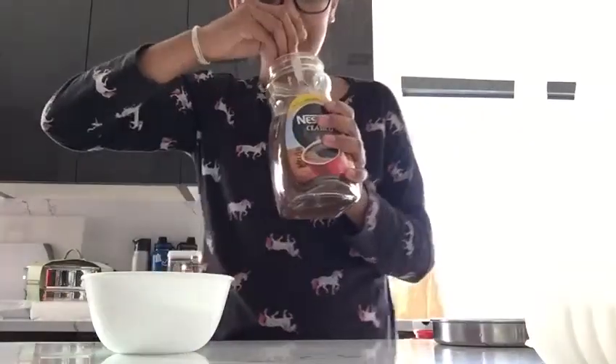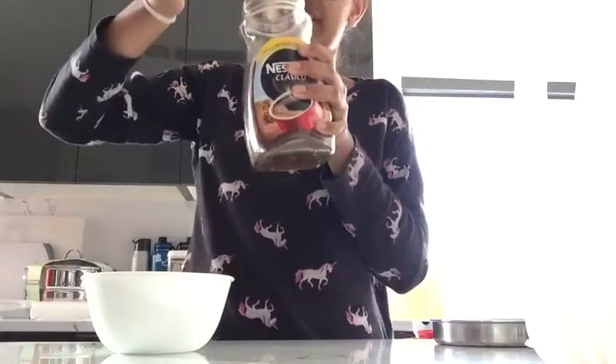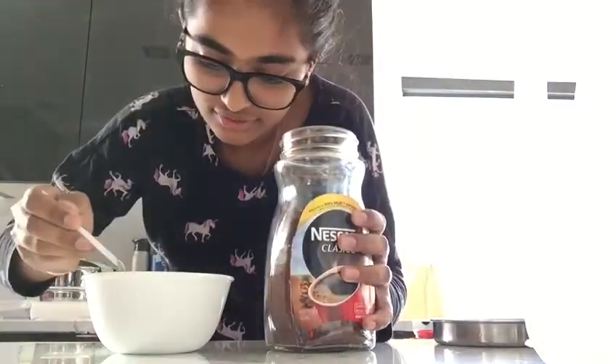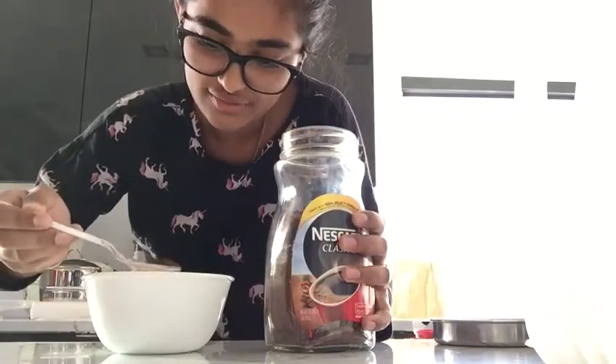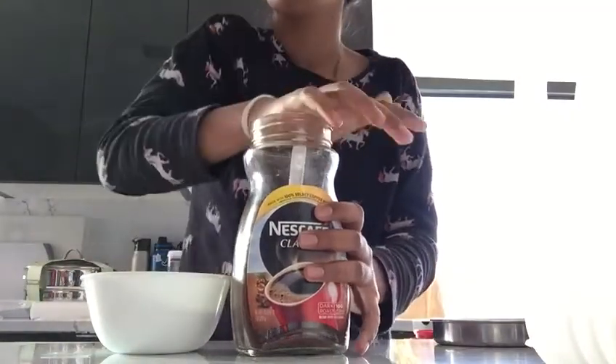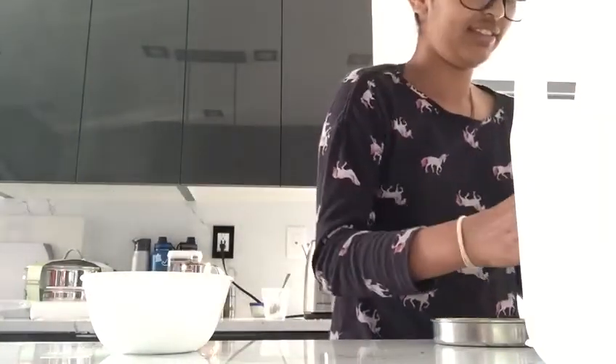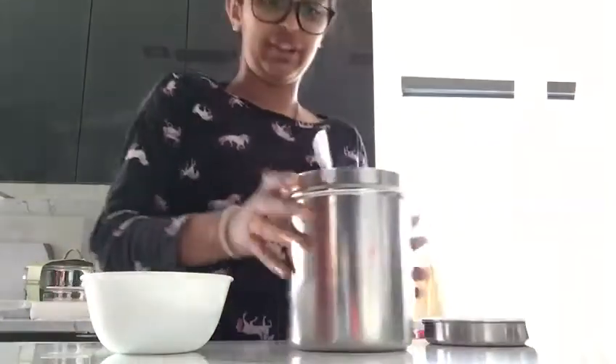Hi, today I'm going to make a nice coffee. First I have some espresso. You need one spoon. Next, you need some sugar.